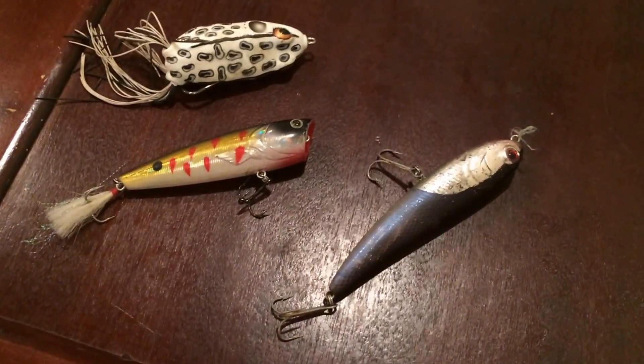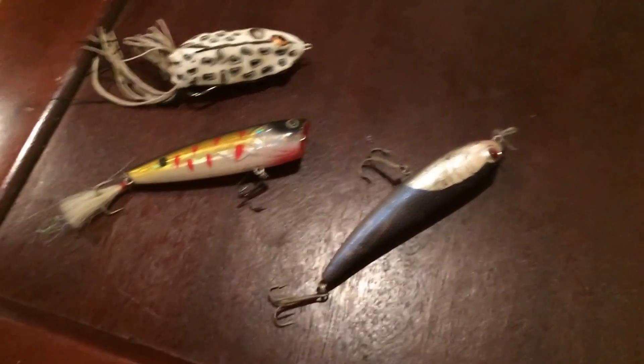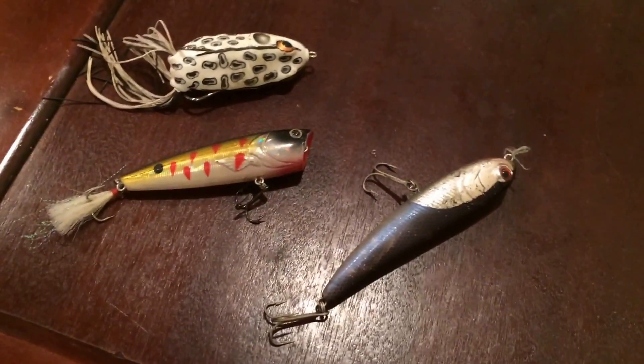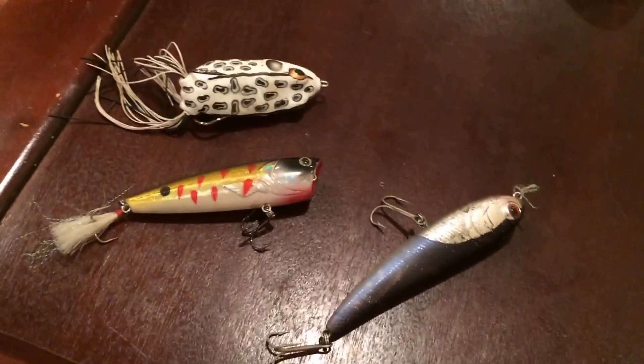It doesn't really matter if your rod tip is up or low, as long as you're twitching a little bit of slack in your line, you should be able to walk any of these three baits. Thank you guys for watching — be sure to like, comment, and subscribe.